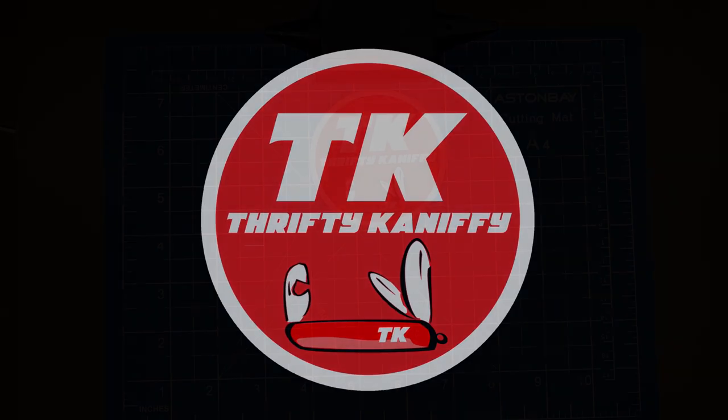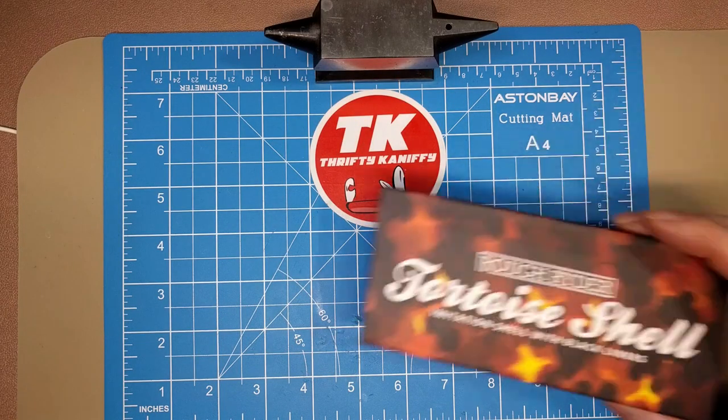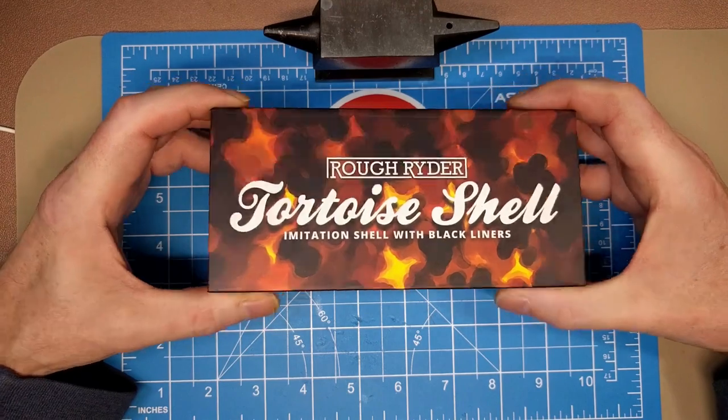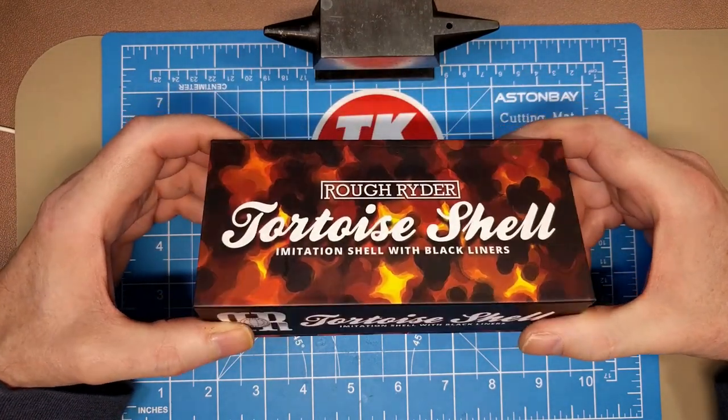You're watching Thrifty Kniffy. Hello everyone and welcome to Thrifty Kniffy. Today we've got another tortoiseshell knife I want to show you, and I'm pretty excited about this one — it's not a pattern that I've ever reviewed or even owned before.